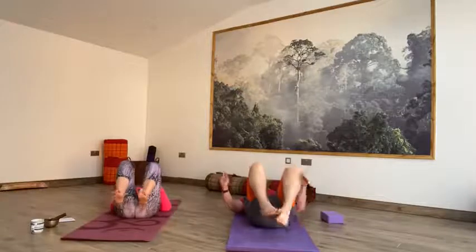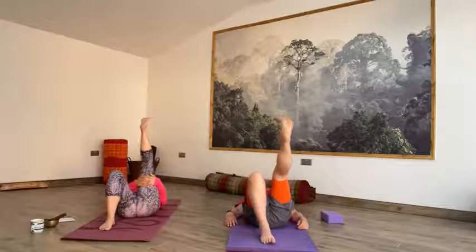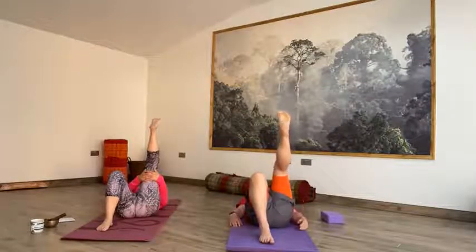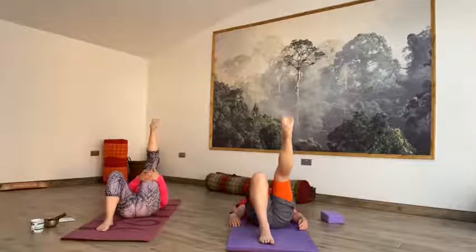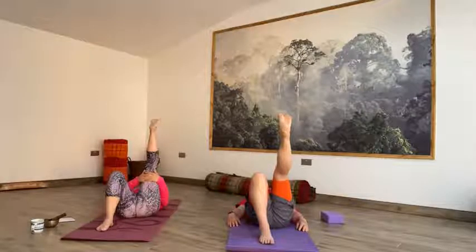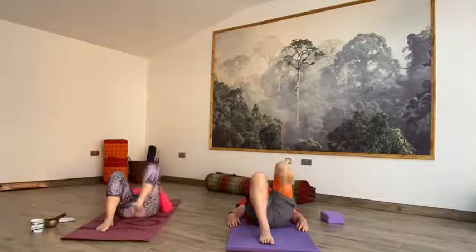Now on the next inhale, come back to centre. And then exhale, release the feet to the floor. Inhale, right leg up, extend the toes up to the sky, interlace your hands behind your right hamstring. Just slowly easing into the back of that right leg, into that stretch. The hips are heavy, dropping down into the floor. Heel is lifting up towards the sky and the toes are dropping down towards your forehead.